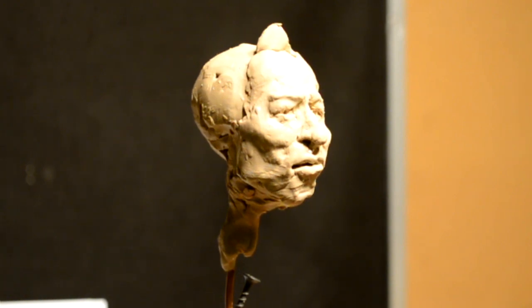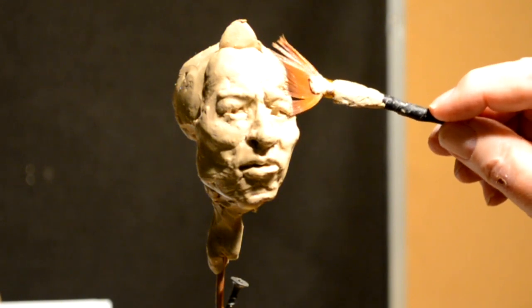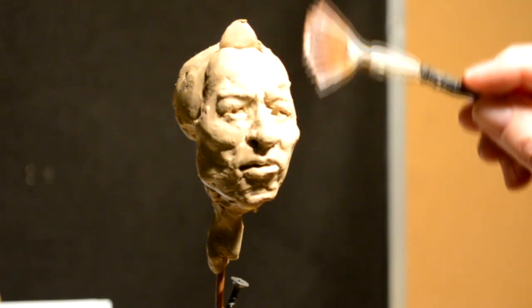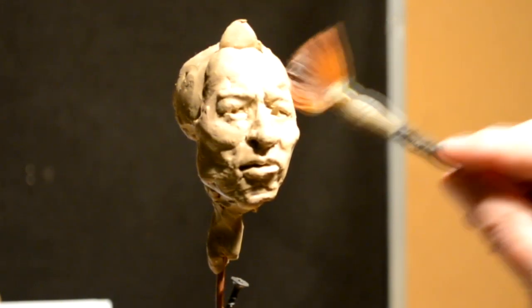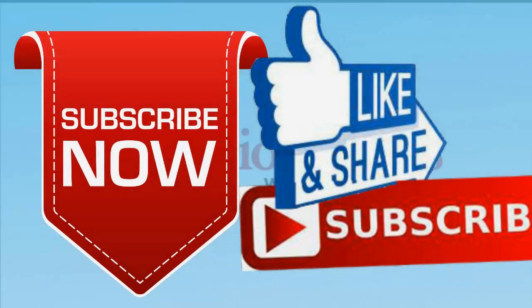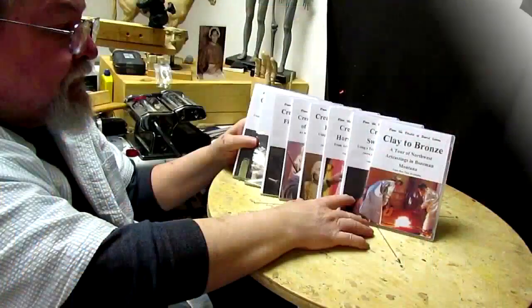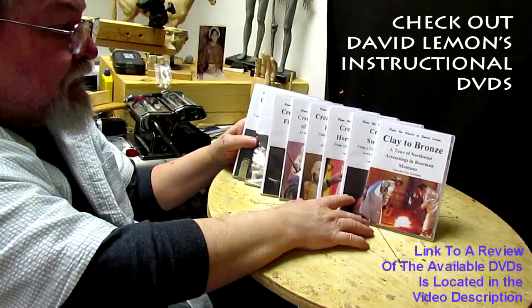That's going to be it for today. I'll see you tomorrow. Give me a thumbs up and share my video, and check out my instructional DVDs — the link is down below this video. See you next time.